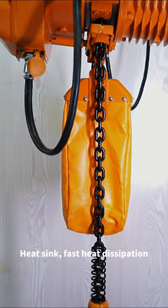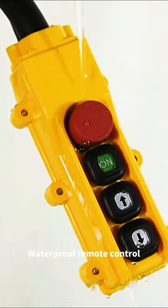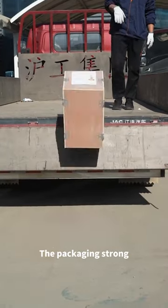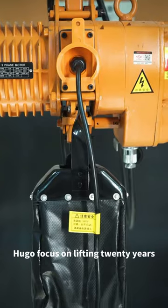Fast heat dissipation. There is an emergency stop switch and waterproof remote control. Strong packaging protects cargo safety. Hugo — focused on lifting for 20 years.